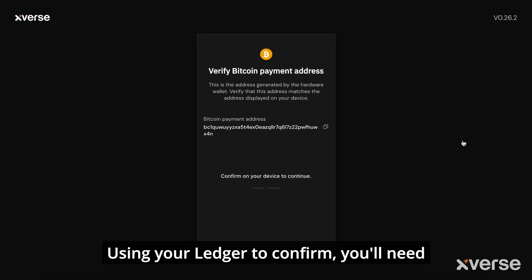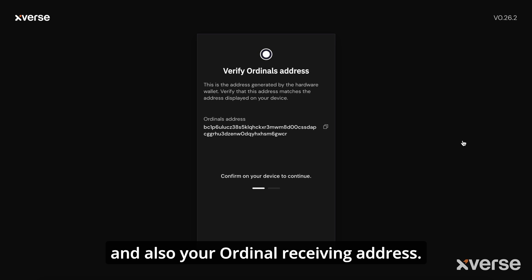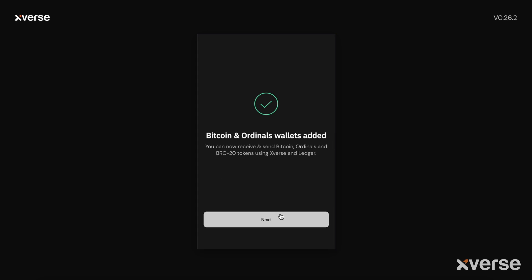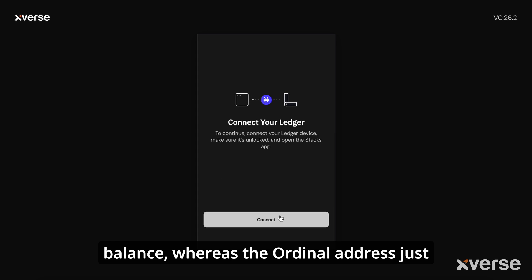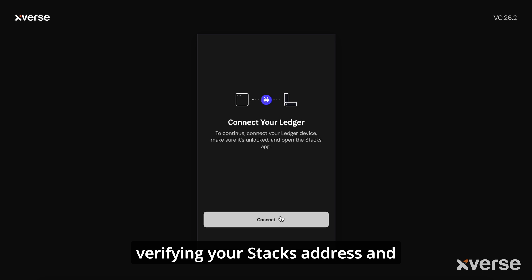Using your Ledger to confirm, you'll need to verify your Bitcoin payment address and also your ordinal receiving address — they are two separate addresses. The Bitcoin address pays for fees and transactions and stores your Bitcoin balance, whereas the ordinal address just stores your ordinals. You'll then go through the same process verifying your Stacks address and connecting it to your Xverse wallet.